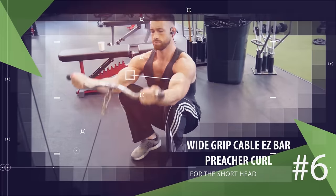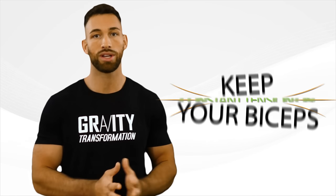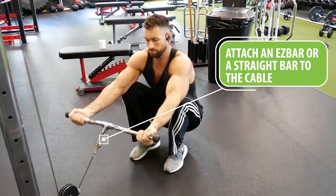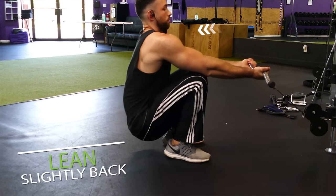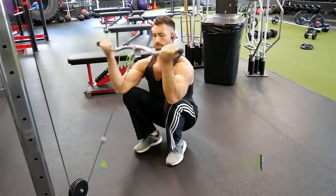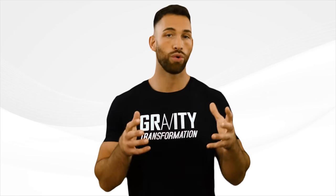The next exercise is a very powerful one that targets the short head: the wide grip cable easy bar preacher curl. Most people do regular preacher curls, but this variation keeps constant tension on your biceps even when you bring the bar all the way up to your chin. Attach an easy bar or straight bar to the cable, take a wide grip, stand up straight, and take a few steps back. Squat down and place the lower part of your triceps over your knees, lean slightly back to stay balanced, then curl the weight up and slowly lower back down. Unlike regular preacher curls, you won't be able to rest at the top, so tension stays on the bicep the whole time.